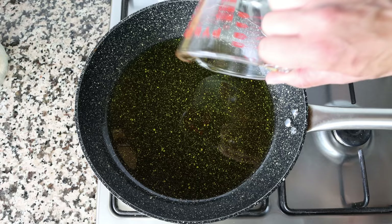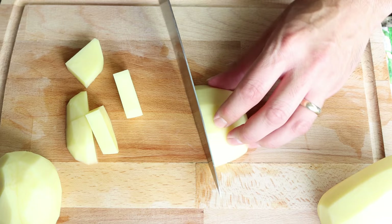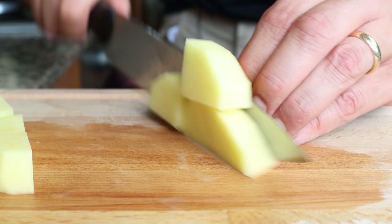While the olive oil is heating, cut three medium sized potatoes that have been peeled, washed, and patted dry into small pieces that are half an inch thick, about one and a quarter centimeters. The potatoes are peeled as that's how they're traditionally prepared for this dish, but if you prefer you can keep the peels on.